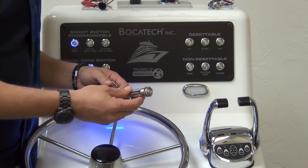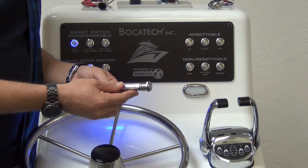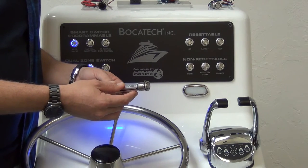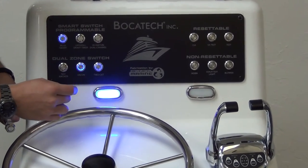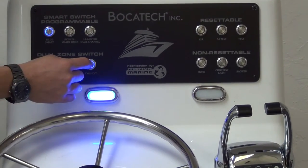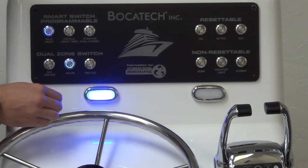Bokatec's two circuit switch. 316 steel, IP67 rating, one meter capable underwater. First push: load one, blue. Second push: load two, red. Third push: off.